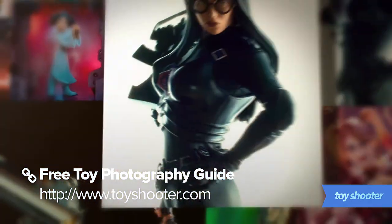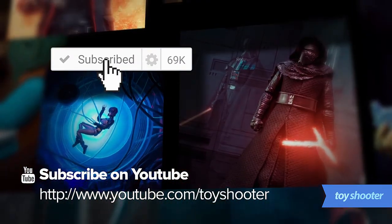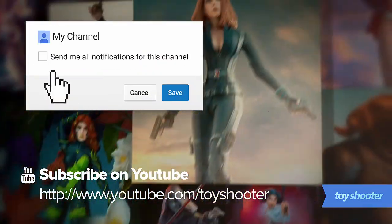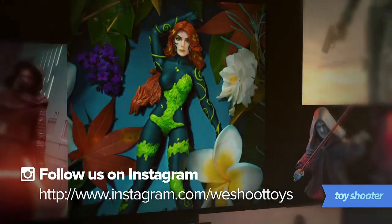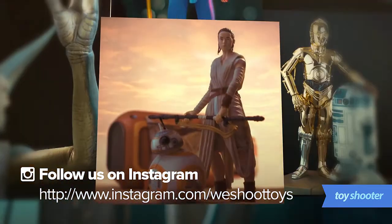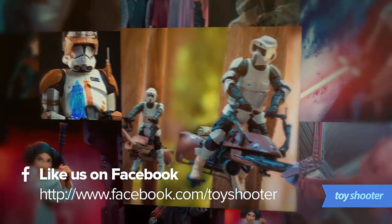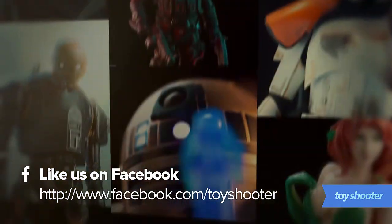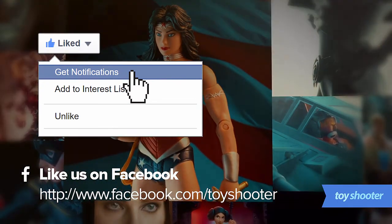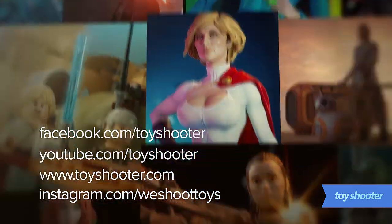Head to toyshooter.com to join our newsletter and get my free guide to toy photography. Don't forget to subscribe to our channel on YouTube using the link below. When you subscribe, look for the option to be notified whenever we upload new tutorials, otherwise videos will probably get lost in your feed. To see my work on Instagram, you can follow our account at instagram.com/weshooттoys, where you'll also find some exclusive behind-the-scenes videos. You can also get regular news and updates from our Facebook page at facebook.com/toyshooter. You can get notified whenever I upload news or photos by clicking on that like button arrow and then selecting all notifications. You can always change this later if I'm posting more cool stuff than you can handle.